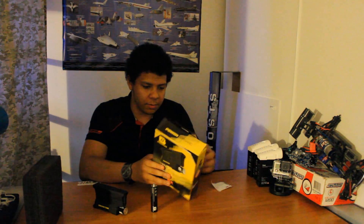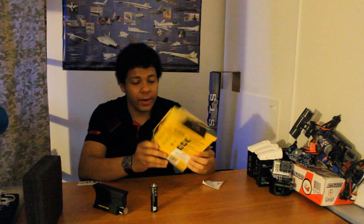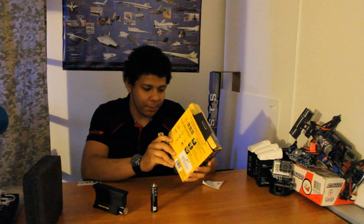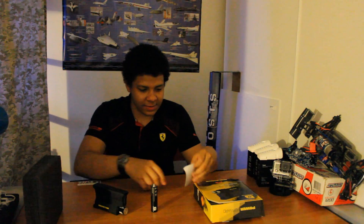Listen to their motto — their motto is pretty cool. It's basically: buy it, try it, bust it, return it, no questions asked. And that's a pretty cool motto. I mean, these guys make pretty rugged stuff.